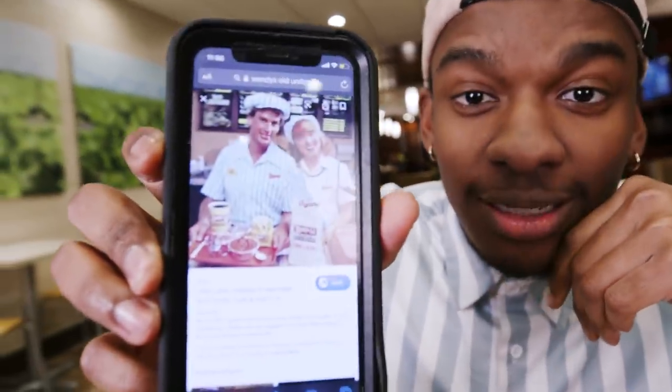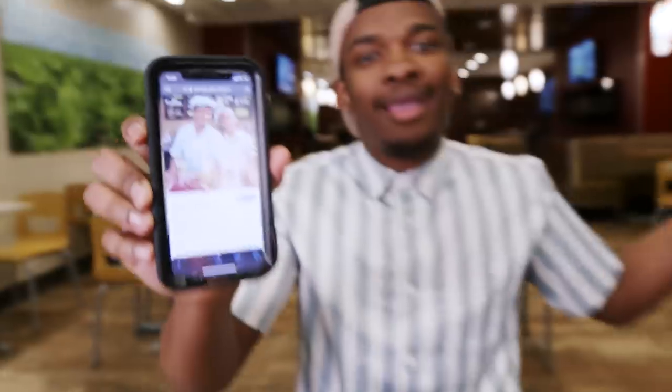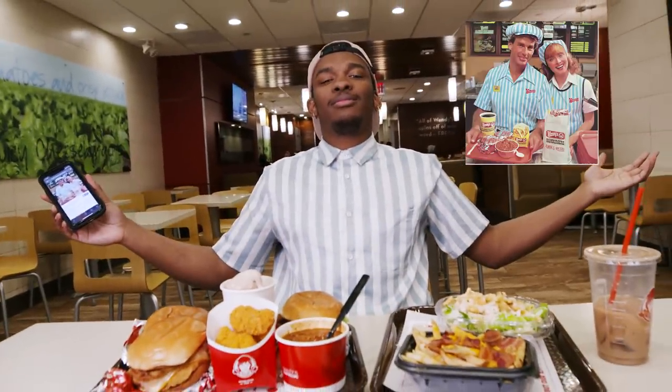Round three — lunch. So we're about to do round three. Fun fact: I didn't plan this, but Wendy's old uniforms used to look like this. And look what I'm wearing. That's movie magic, people.